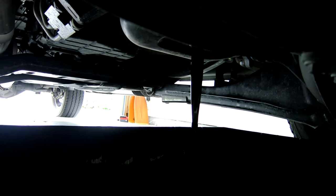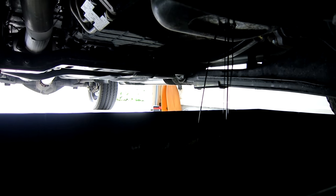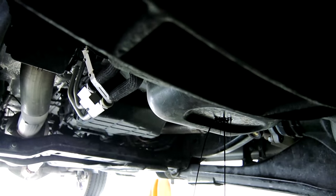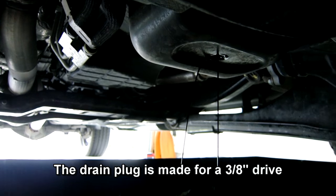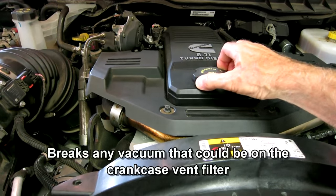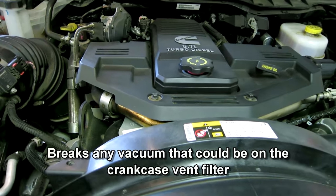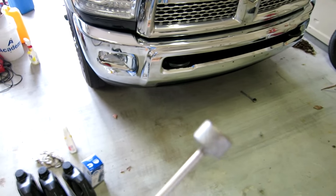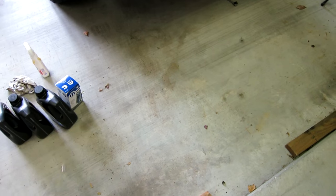A Lowe's cement mixing bucket works really well as a drain pan. I drain it out, leave the plug out, and let it drain for as long as you can stand it. I warm the engine up to 140 degrees oil temperature before I started, and loosen that up so that it breaks any vacuum in the crankcase vent filter.